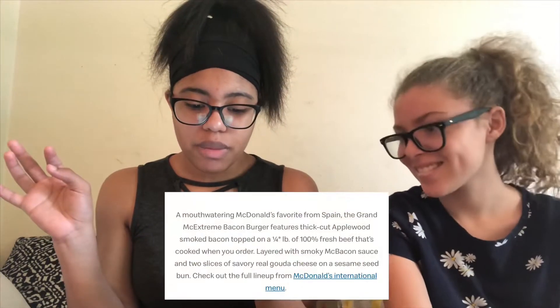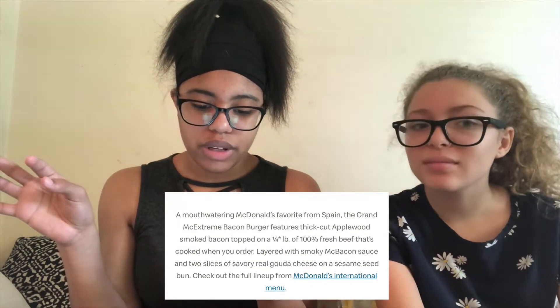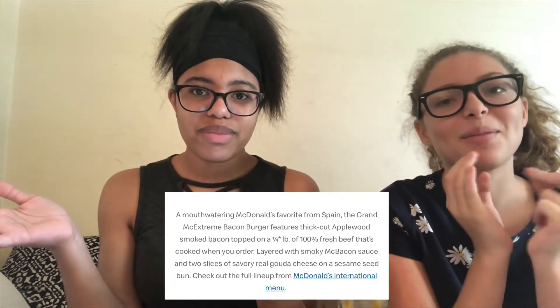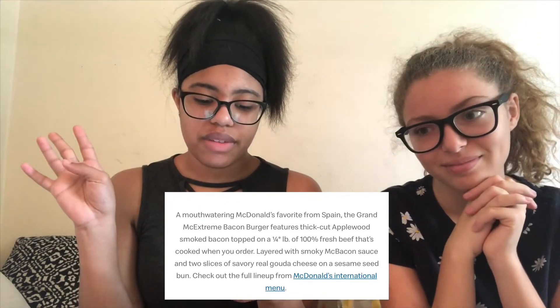The fries are from Australia, the stroopwafel McFlurries are from the Netherlands, and then this burger is from Spain. What's on the burger is apple smoked bacon on top of a beef patty layered with smoky McBacon sauce. I don't like bacon anymore because we have a pig and ever since we got that pig I can't eat it. And then there's two slices of savory real Gouda cheese and a sesame bun.